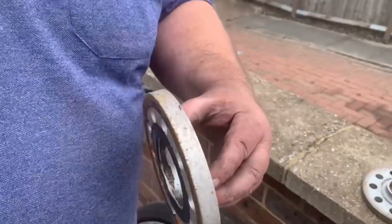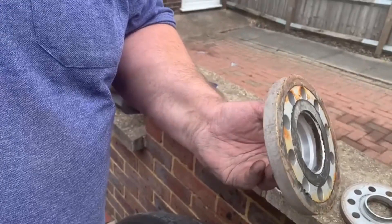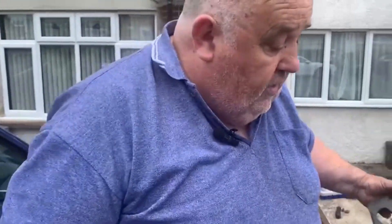These are the spacers I use with the RS rims — they're H&R, 15mm I believe. The old jacking point covers — I've taken them off and put them in the garage. These will be cleaned and put back with new clips. I had to take them off to get the car sitting on the axle stands properly.